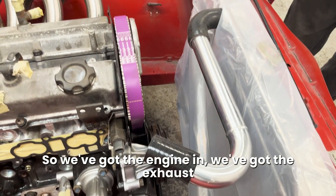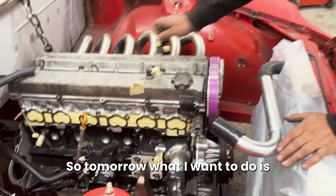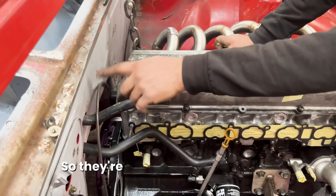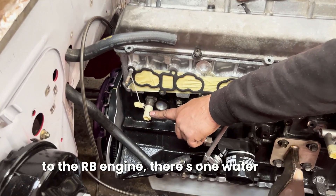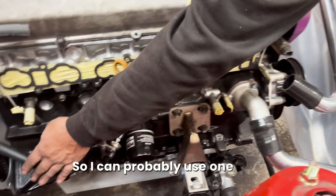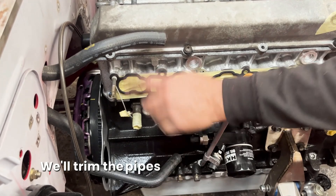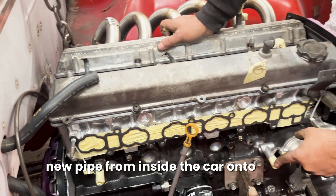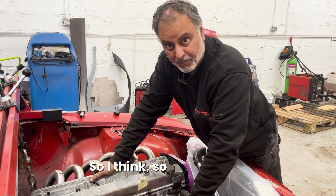So I think so far, so good - I'm happy with how that's looking. We've got the engine in, we've got the exhaust manifold in, and now we've got the radiator in. Tomorrow I want to come in and connect the two heater box outputs - they're coming from the inside, and to connect them to the RB engine there's one water point at the back and one at the front. We'll trim the pipes or remake them, and I'll extend one pipe from inside the car out to here. That completes the coolant system.